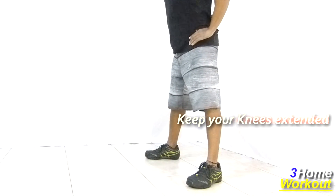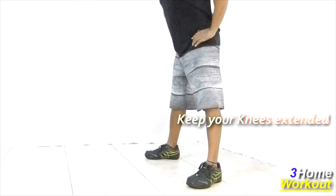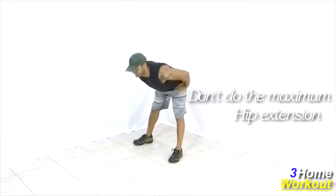If you do the maximum extension of your hip, your lower back will work hard too.